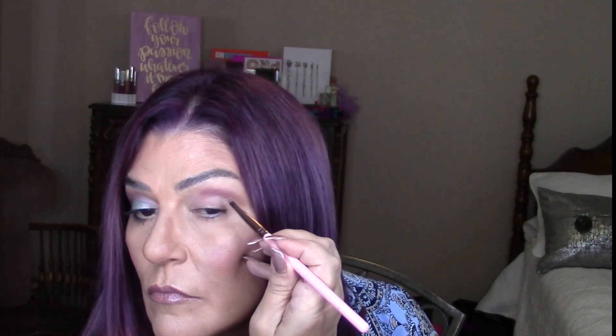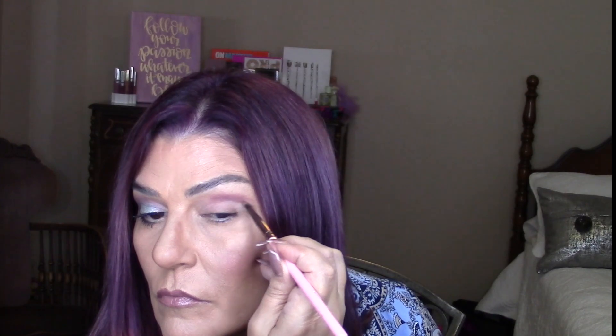I'm intensifying the crease a little bit. Now I'm using a flat brush with an upward motion in order to define that crease and try to hide my hooded eyes — I get it right in my own crease but bring it up a little bit further.